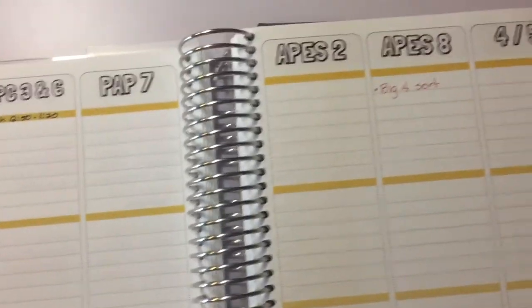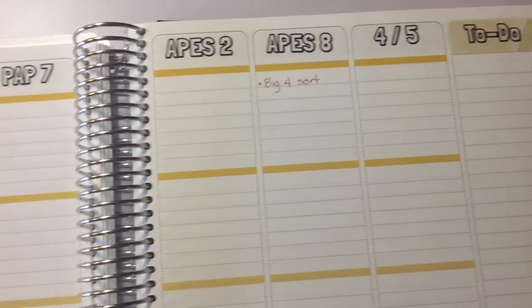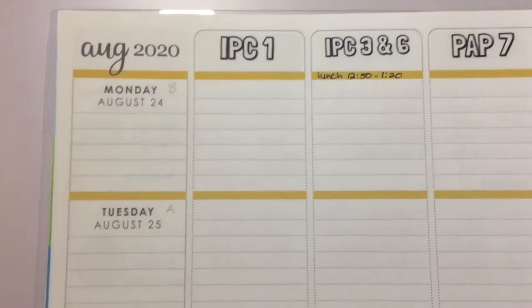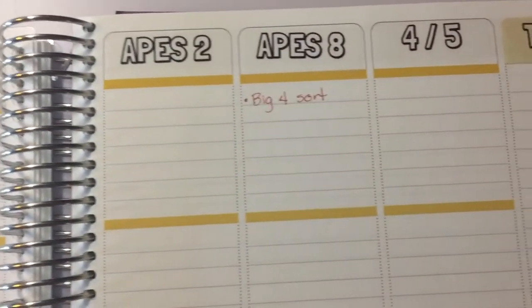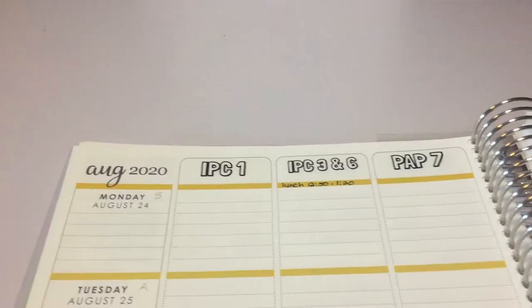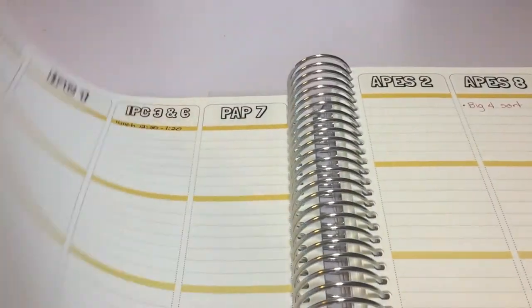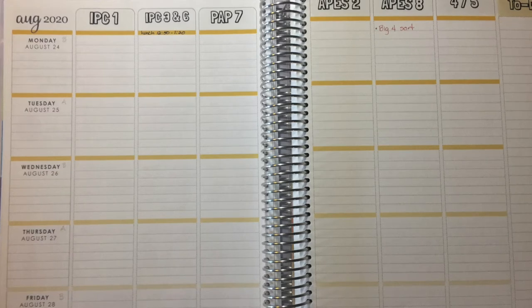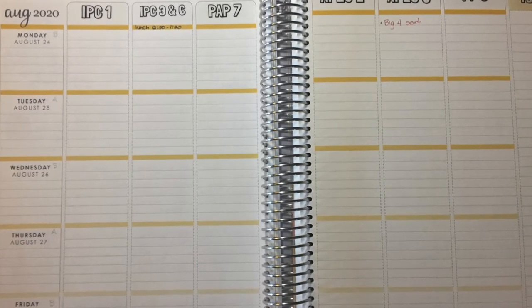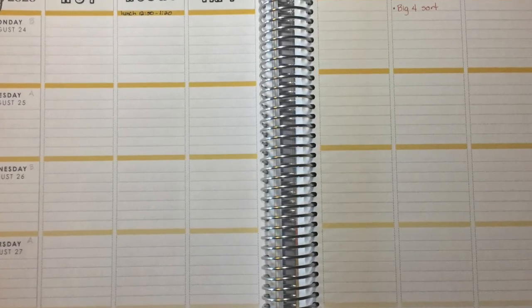I did end up printing my stickers out for the column headings. I decided to group my classes by what class they were instead of what order I'd see them during the day. First and eighth period are both shorter classes and they're both AP Environmental Science, so my two AP classes are together side by side. This is it fully planned out for the first week of school — we'll see if that plan holds. That's how I use transparent address labels to label the columns in my teacher planner.